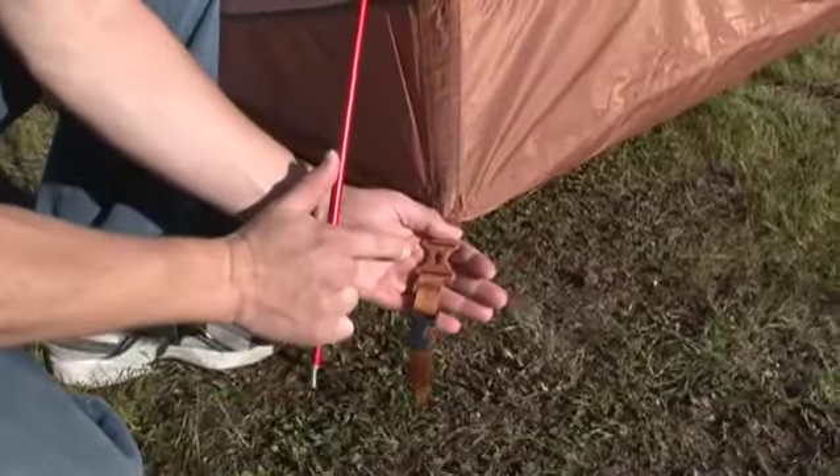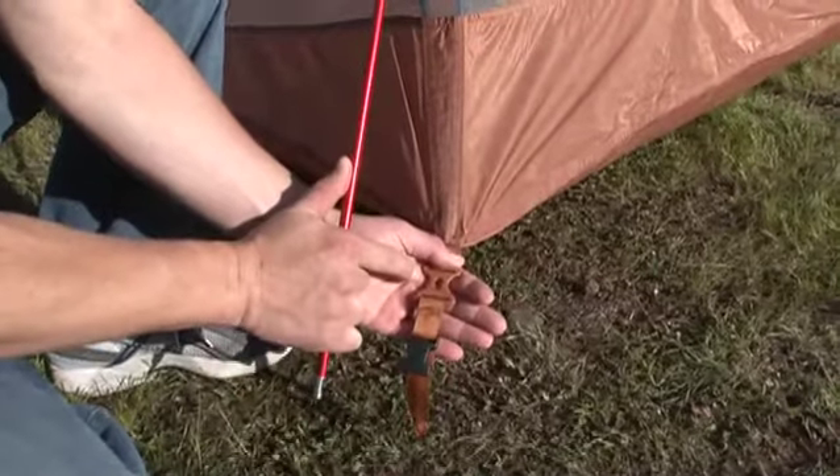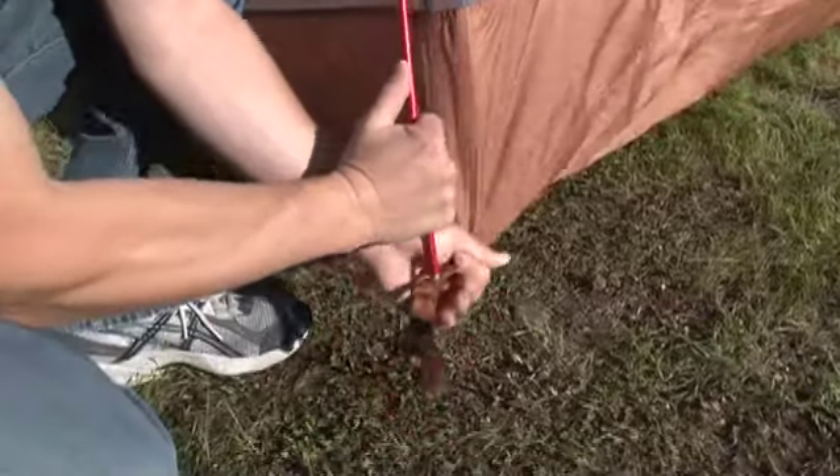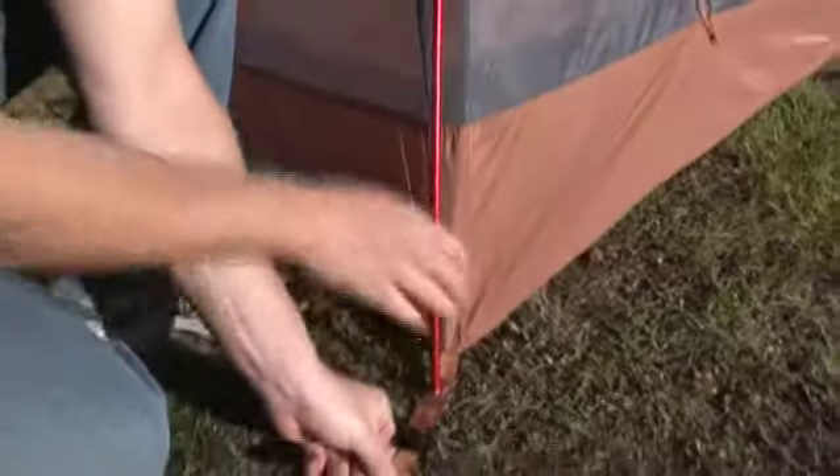This is a really cool invention. What we've got here is the Marmot Stay Put Pole System to help keep the pole tip locked into place. Hear the click? Stake it out.